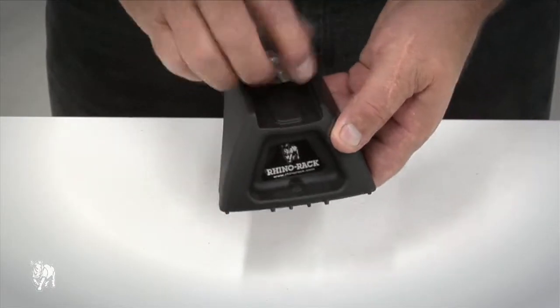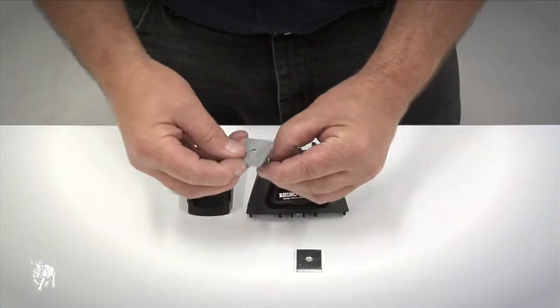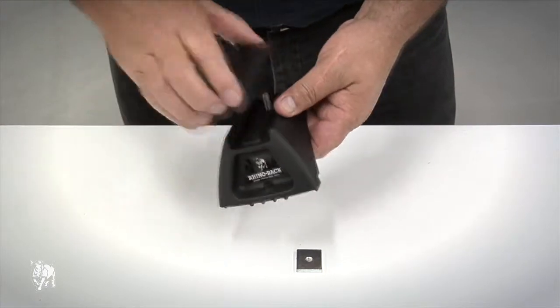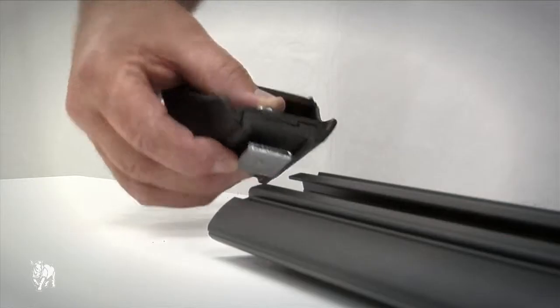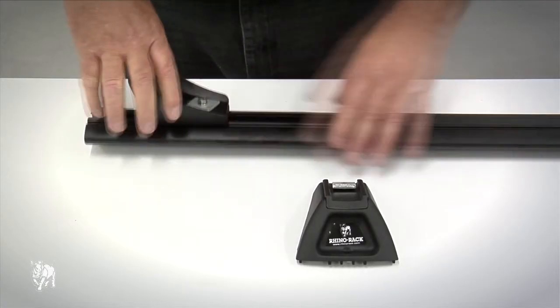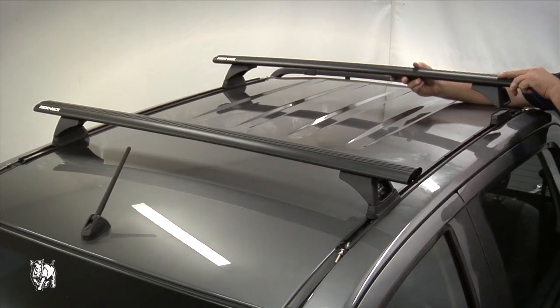Remove the existing nuts and bolts from the legs. Put the bolt and flat washer from the VA-FK2 kit into the bottom of the leg, then put the adapter plate on top of the legs and fit the nut loosely. Repeat this process for the remaining legs. Insert the legs into the crossbar and finger tighten at this stage. Repeat for the remaining legs.